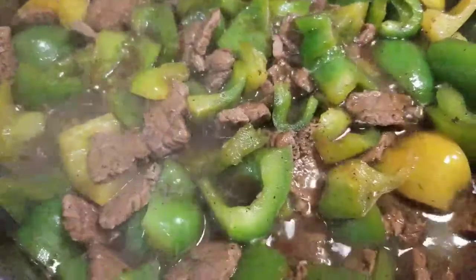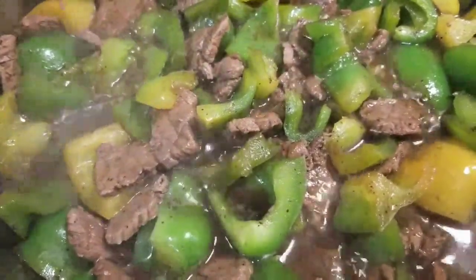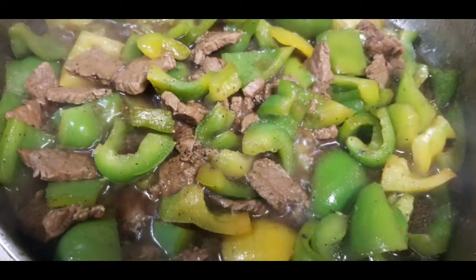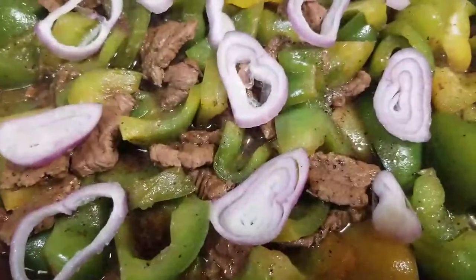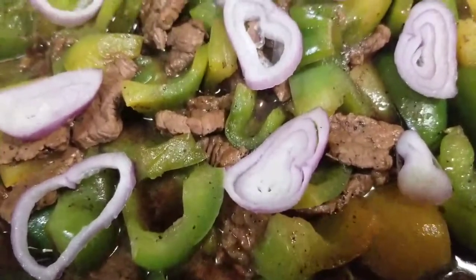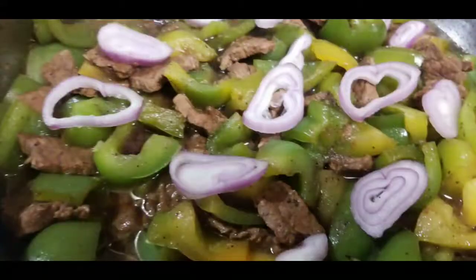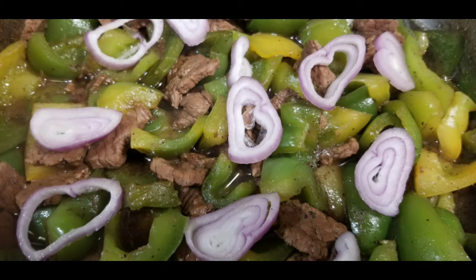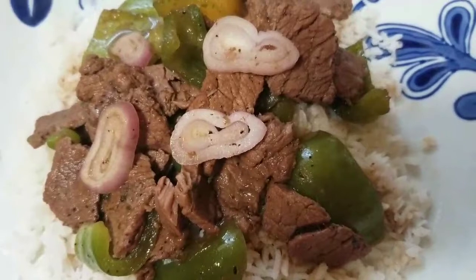I'm going to put the lid on, and in a few seconds I'm going to turn off the stove and it's ready to serve. I put the onion in last, then put the lid back. That's it guys — serve on the plate now.